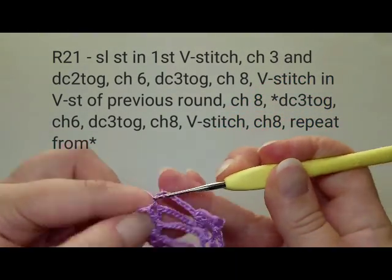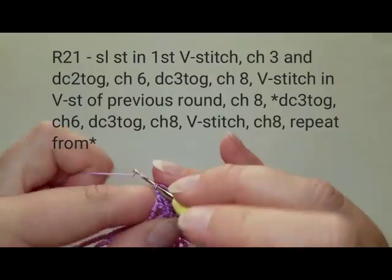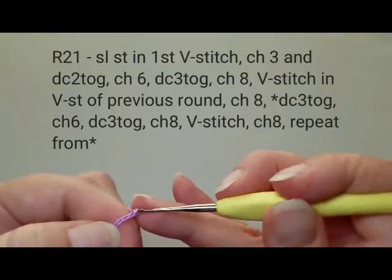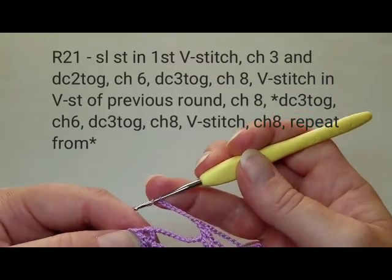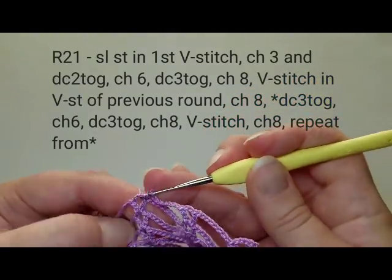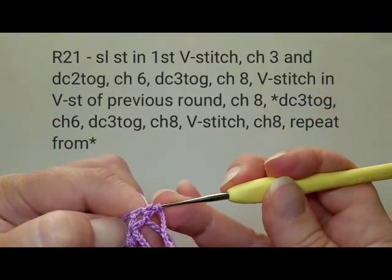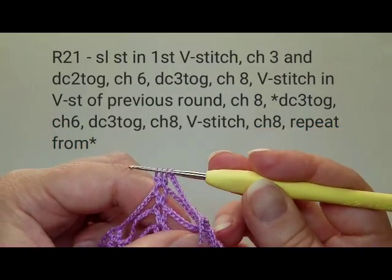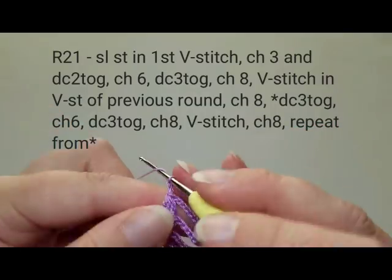Chain eight, then into the next V-stitch do a regular V-stitch as before: double crochet, two chains, double crochet. Chain eight. In the next V-stitch, do three double crochets together again: start the first, start the second, start the third, four loops on hook, pull through them at once.